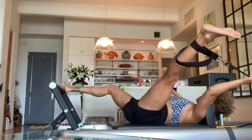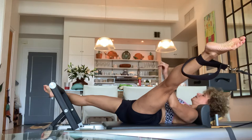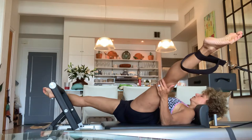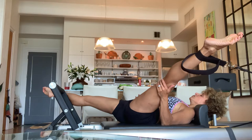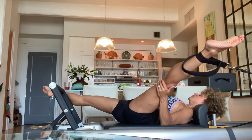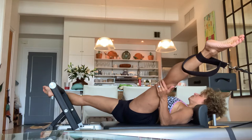Taking the leg out to the side. Again, heel comes to the corner, or if you're feeling good you can stretch it all the way out. Three rounds: inhale, hold, exhale. Keep increasing the stretch. Last round: inhale, hold, exhale — hold. That's a little tighter. Exhale.